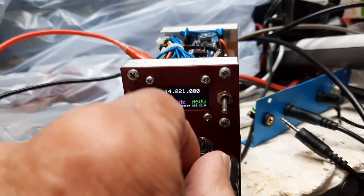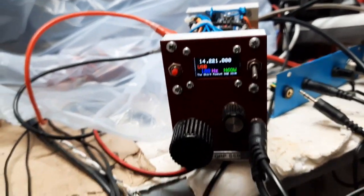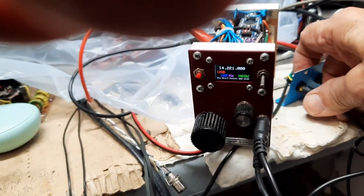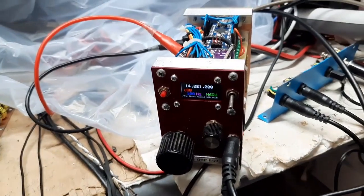This is the audio volume control right here, and these two jacks — the upper one is the phone and the lower one is the mic. So it's pretty much the shirt pocket transceiver as built, but now it has the DigiVFO.